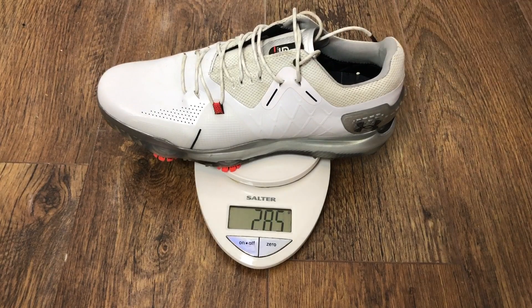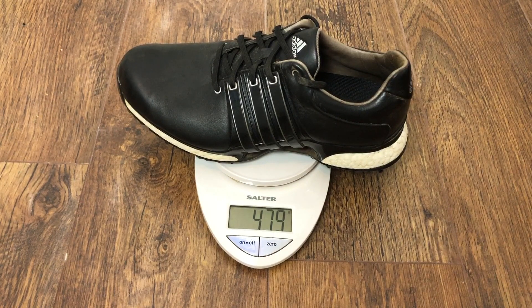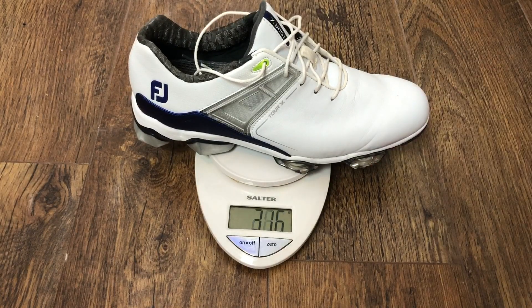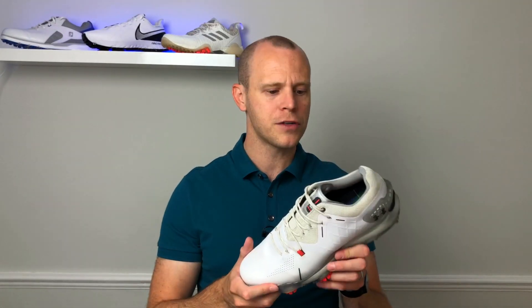I did put these shoes on the scales just to see what they weighed. The Speed 4 came in at 474 grams. The Adidas Tour 360 XT weighed in at 479 grams — a little bit heavier than the Speed 4 — and the FootJoy Tour X weighed in at 405 grams, a little bit lighter. So they're not overly heavy but they're not the lightest shoes in this category of golf shoes.